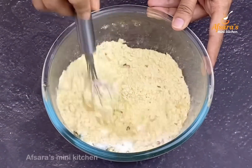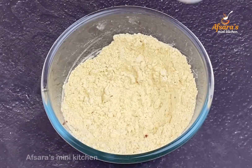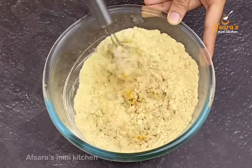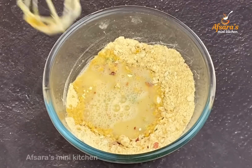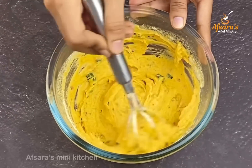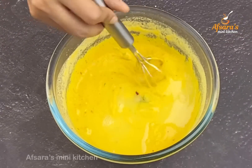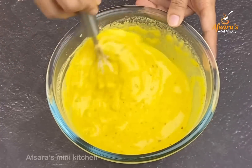Now mix all of these together very well. Mix the shuk nopu (dry spices) thoroughly. Here I have added 1 tablespoon of oil. If you add oil to the batter this way, it helps the alur chop (potato fritters) stay oil-free and crispy while frying. After adding the oil, mix everything together once more very well, then add water little by little to make a smooth batter.